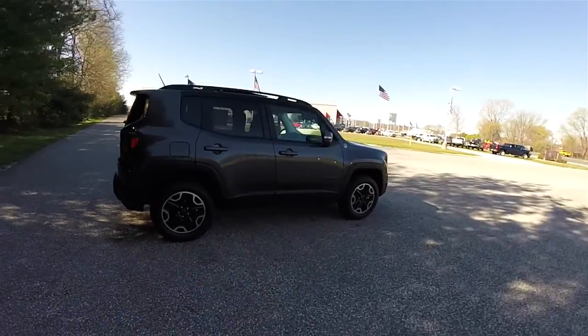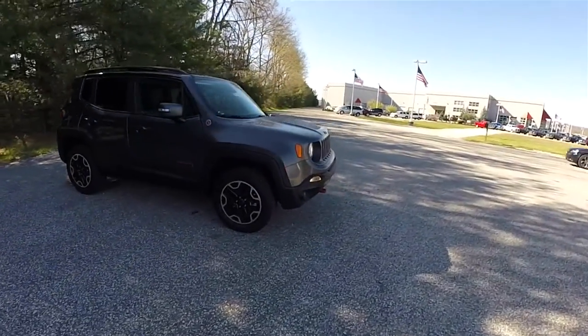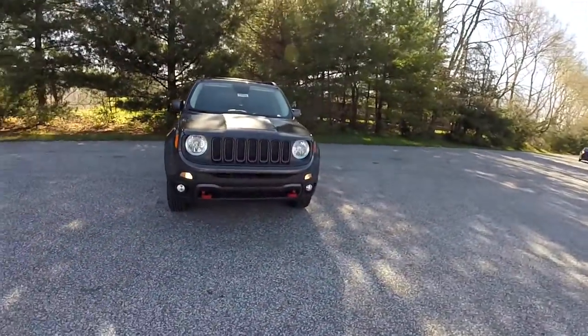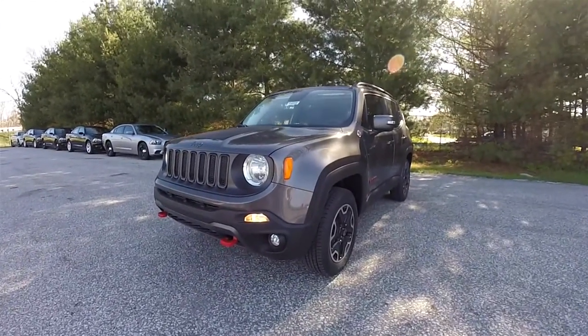Alright, this concludes our quick walk around look at this 2016 Jeep Renegade Trailhawk. If you have any questions or would like to see this vehicle, please contact our showroom — one of our friendly sales staff will be happy to answer any questions you may have. And as always, thanks for watching.